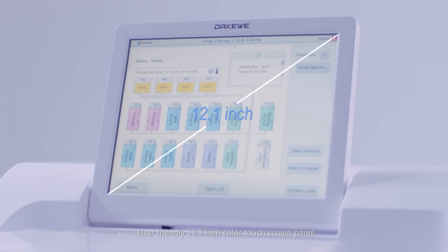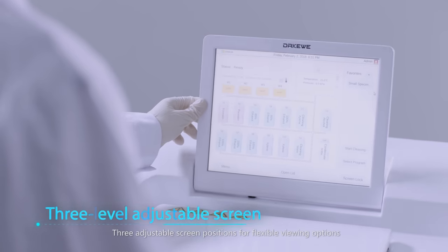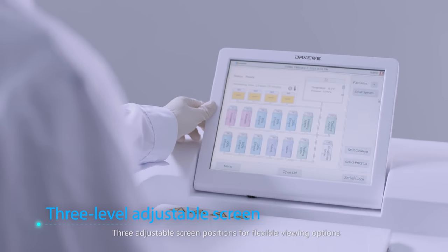User-friendly 12.1-inch colored touchscreen panel with three adjustable screen positions for flexible viewing options.